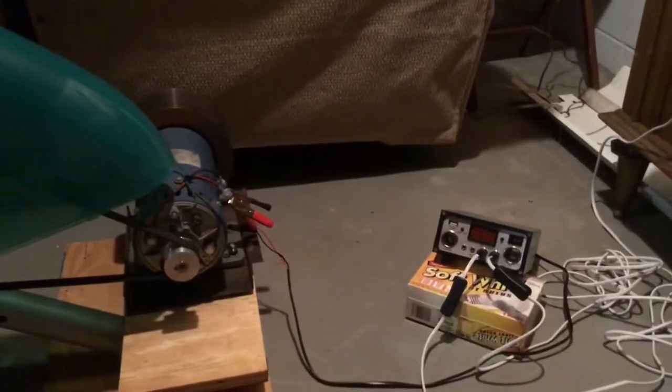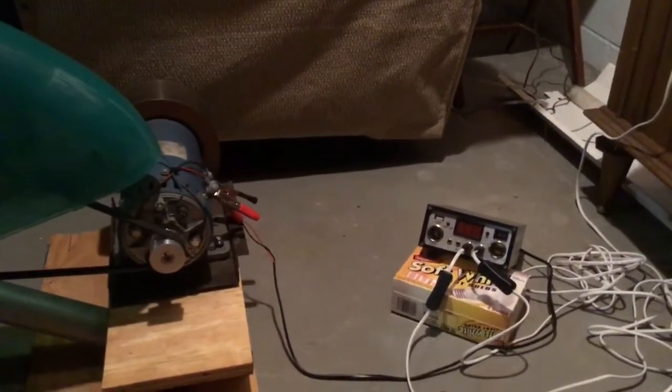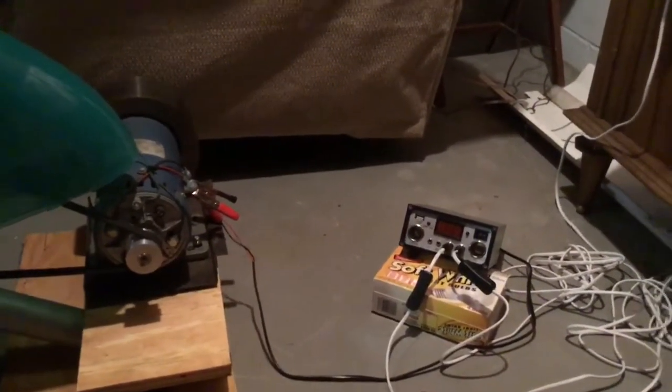I'll list on my other video where to get really good solar panels, a really good setup, and everything I've learned.